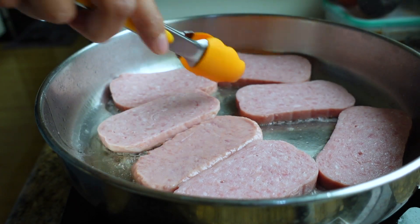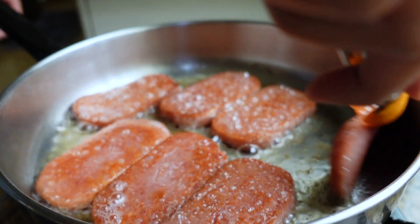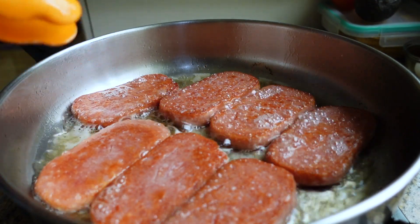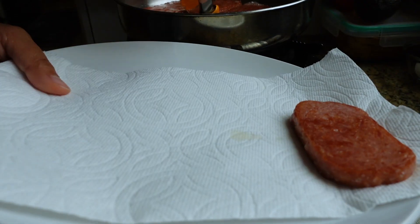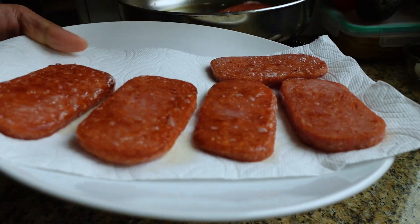Spam is actually already safe to eat straight out of the can, but I want to toast the outsides a little bit because I like a crispy outside and a soft inside. It's totally up to you how long you want to cook this for. See how it turns into this deeper toasted brown color? This is the color I like on my spam. Once both sides look like this, turn off the flame and transfer the spam to a paper towel-lined plate. Now we're going to assemble the four different spam musubi flavors.